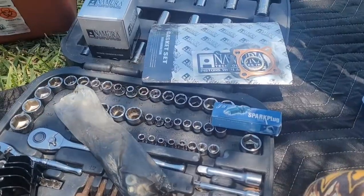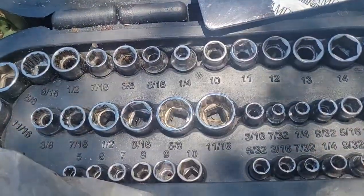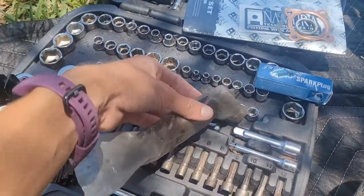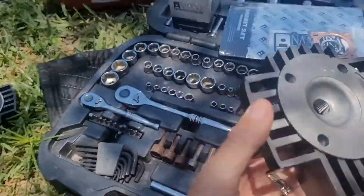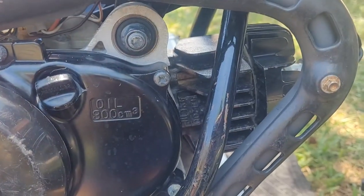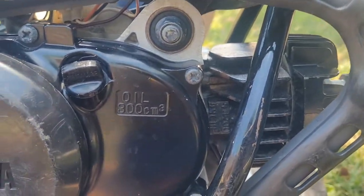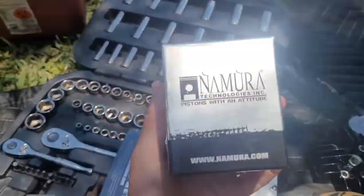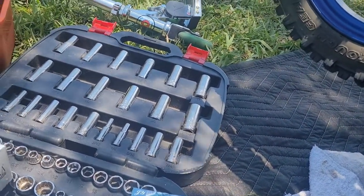I'm going to show you the parts and tools that you will need. Tools: we're going to need some sockets, a 10 millimeter wrench, spark plugs — these little metal things that go into the cylinder, I might need them, I might not, but I have them. I only have this half of the top end. I have my gasket kit, I have my piston kit, and you're gonna probably need some screwdrivers.